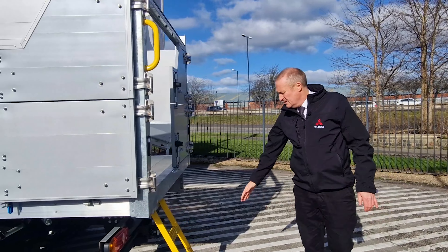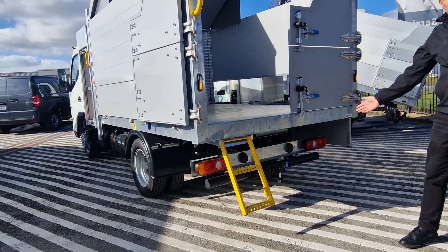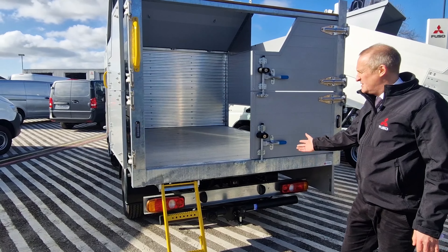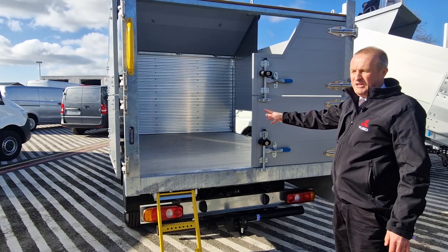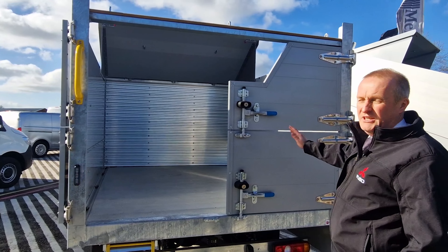Moving around the back you'll notice a drop down ladder and behind that a tow bar. As per the other vehicles we have in stock, three and a half ton towing capacity, so the vehicle has got a seven ton train weight. The payload on this vehicle is just shy of a ton; the payload on the other one is a ton.